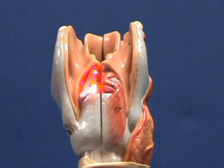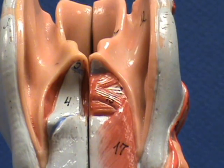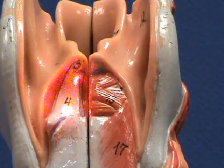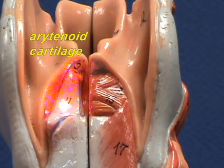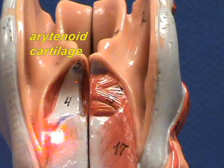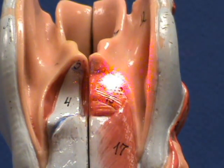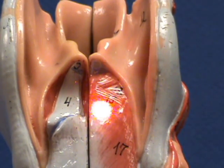This cartilage right over here, which is labeled number four in this model, is the arytenoid cartilage. The arytenoid cartilage is one of the three paired pieces of cartilage — you see one on this side, and there's one over here concealed by the transverse arytenoid and oblique arytenoid muscles.